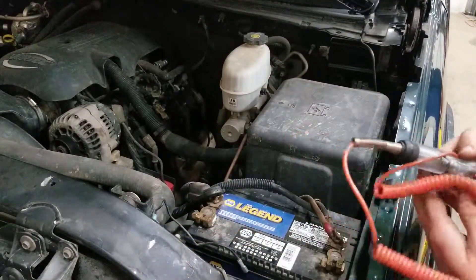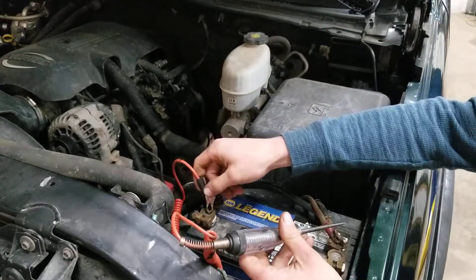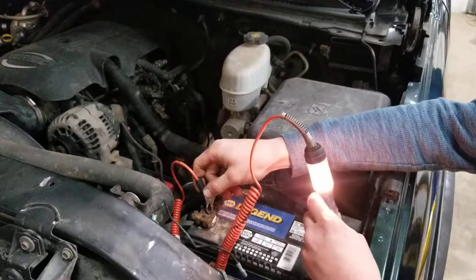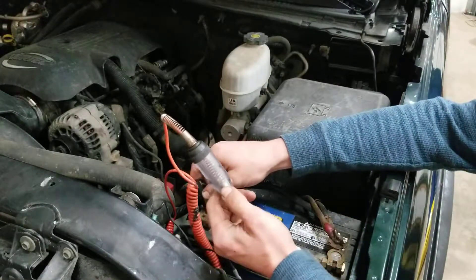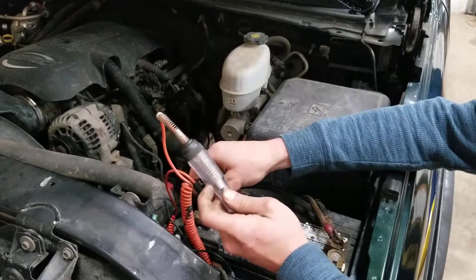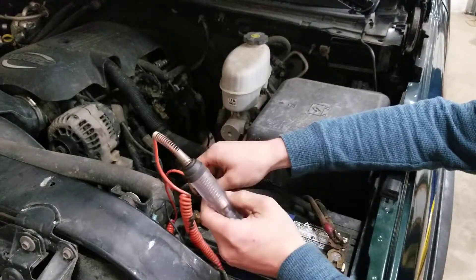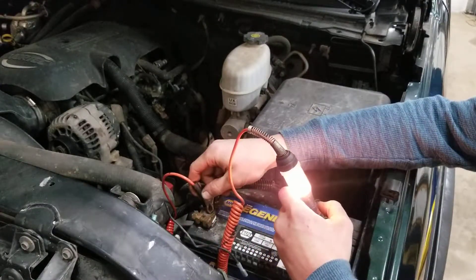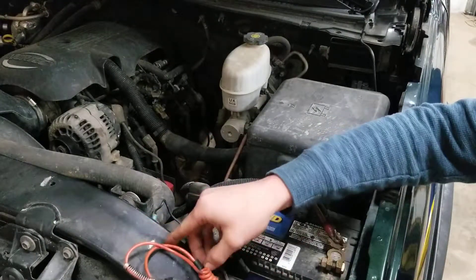With your test light, before you ever start anything, you're going to want to put one lead on your negative and one on your positive, and make sure your light does light up. On the older styles, the bulbs can be blown in them. The newer styles have LEDs — they're usually pretty reliable — but that's just a good measure to take to make sure your test light is good before you go hunting a bad fuse.